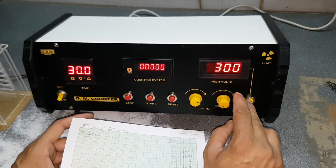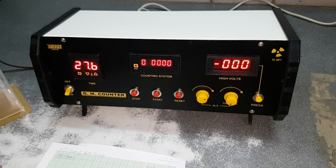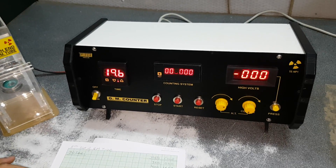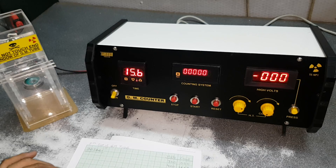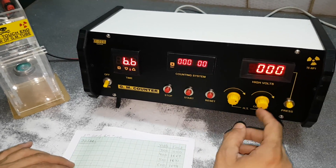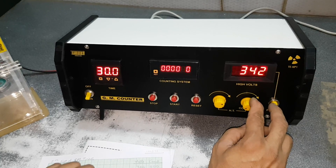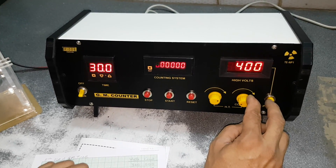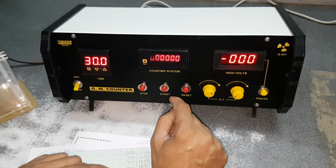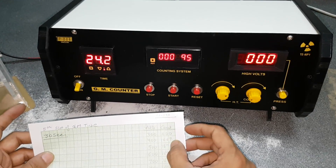We will put it at 300 volts — there should be 00. Just put it and start. It is 00. Now go for the next step: that is 400 volts. Now at 400 volts, if there is any existing reading, you can press the reset button and the reading will go to 00, then press start. After 30 seconds, it will show the reading.